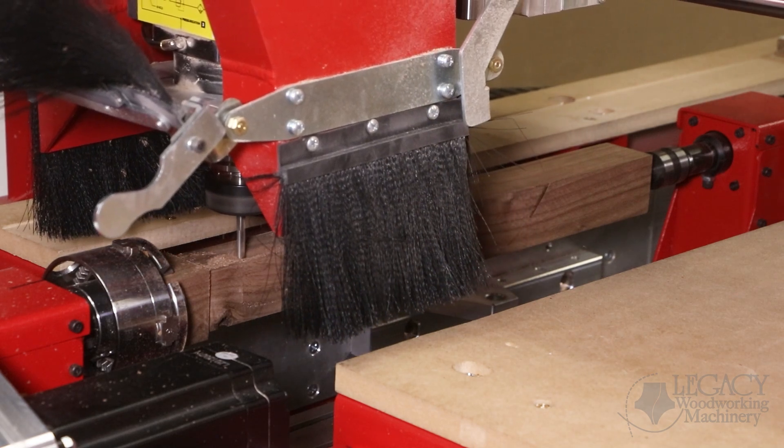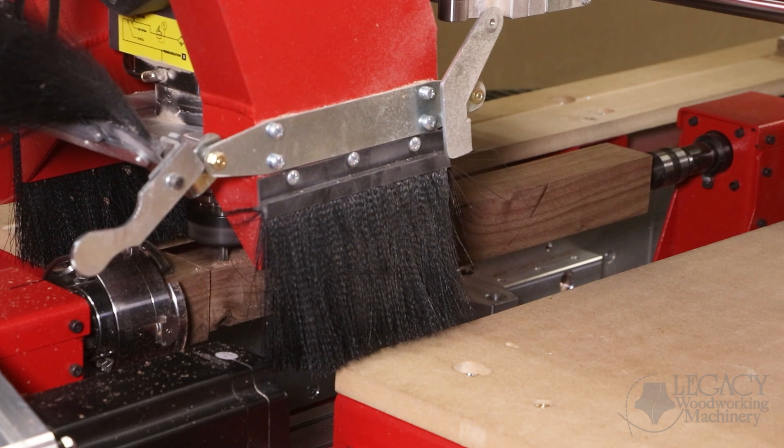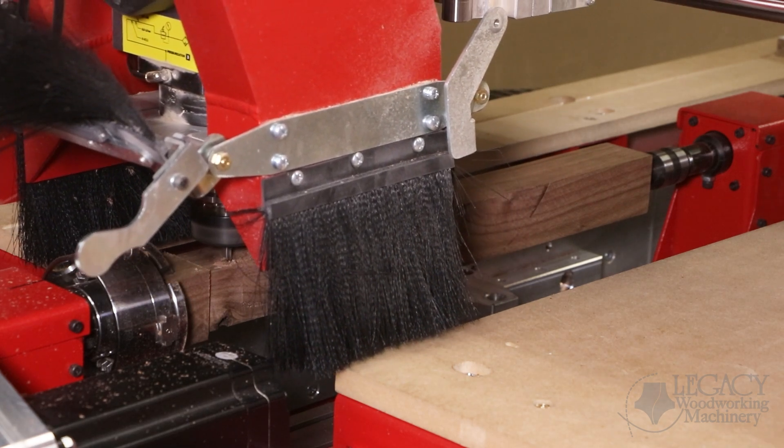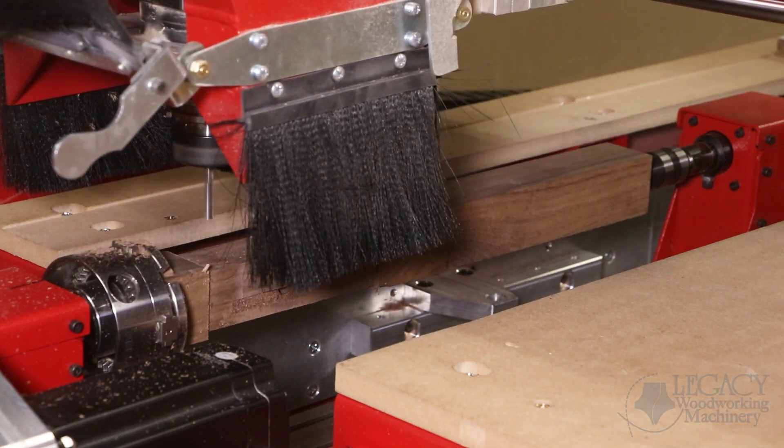Traditionally the joinery is added to the chair leg after the shape is generated. However, here we can combine everything into one process so that when we come back, everything including the joinery is completed.